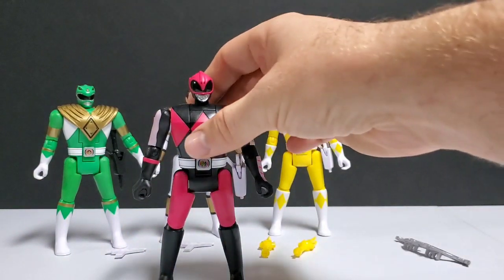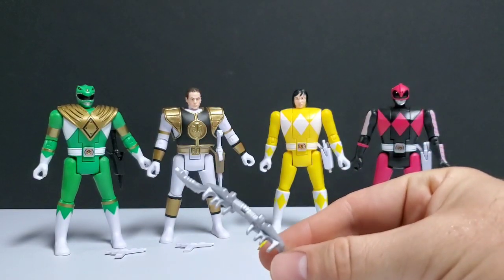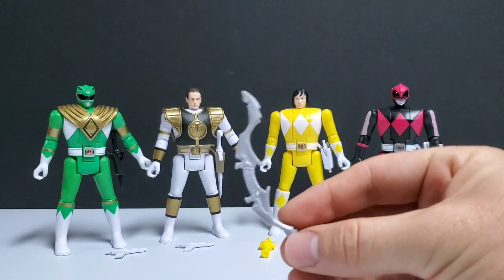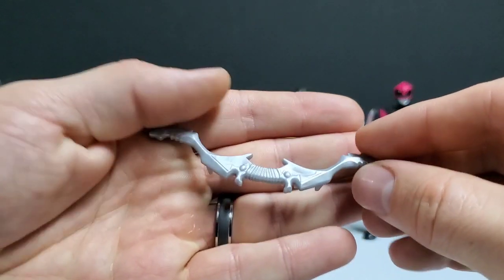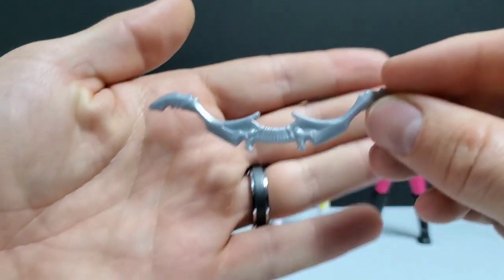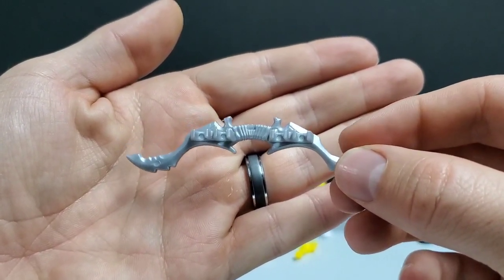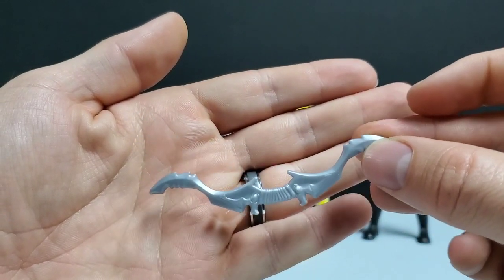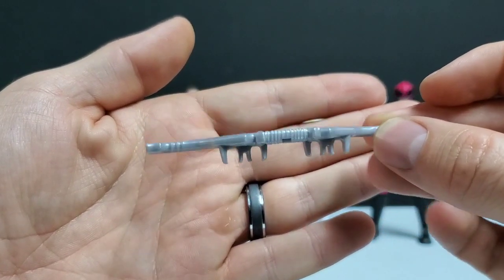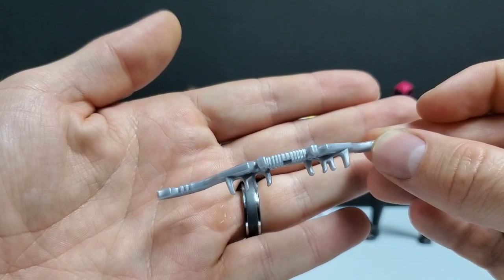Now let's take a look at all of their weapons. The only halfway positive thing about Ranger Slayer Kimberly is the bow she comes with — I thought they did a pretty good job on that. I liked the mold, so the bow is probably the best part about her figure. No real complaints about the bow itself. With a little bit of extra paint it could look even better.